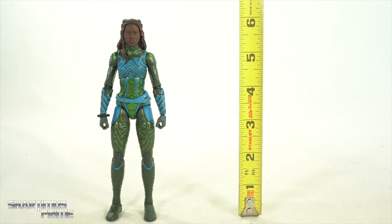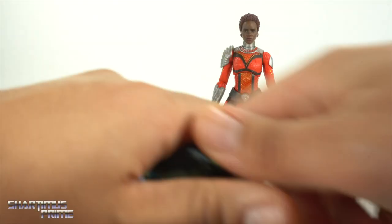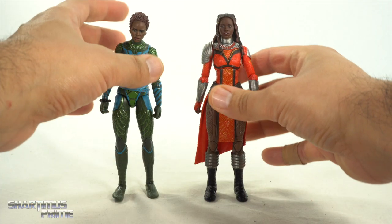To measure the Nakia figure, she stands just a little over six inches tall. For comparison here's the Black Panther one movie figure and the Black Panther two movie figure. You can also do a head swap to give her the short hair look if you want.